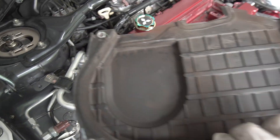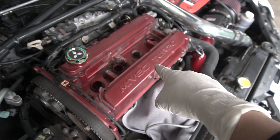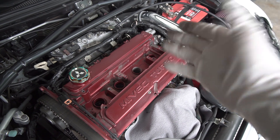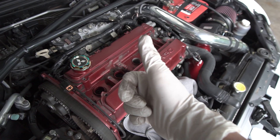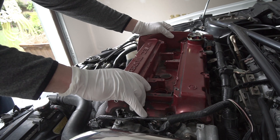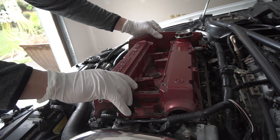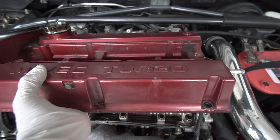And there you have it. Now that we've got the cam cover off, we can pull this valve cover and lift it right up — and there you go, guys!